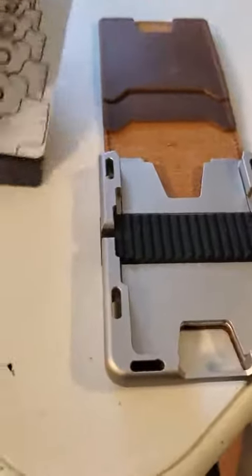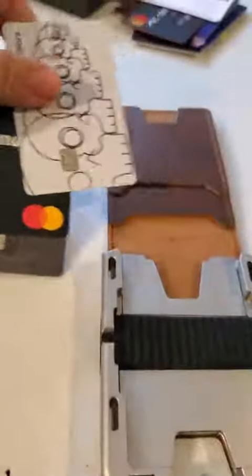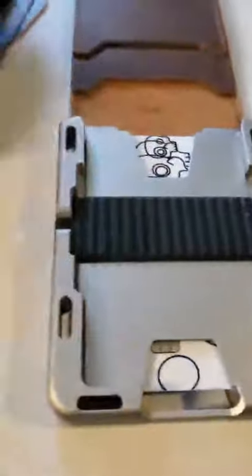For purposes of this demonstration video, we're going to use three of my cards that have no numbers on the front of them. This apparatus is two metal plates, and you just slide your card in between those two plates, and then this rubbery band piece holds them down.